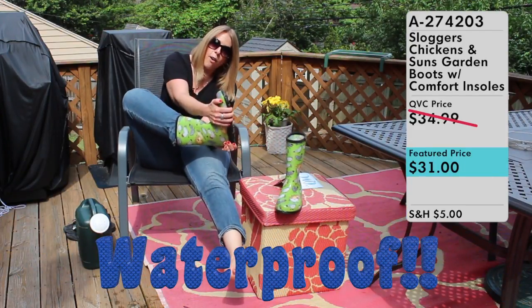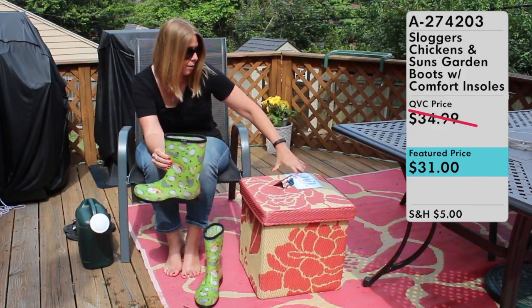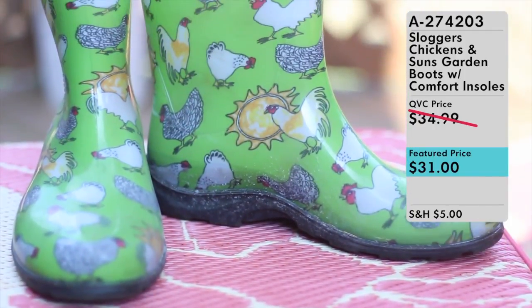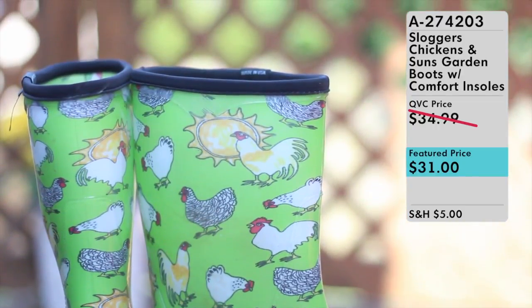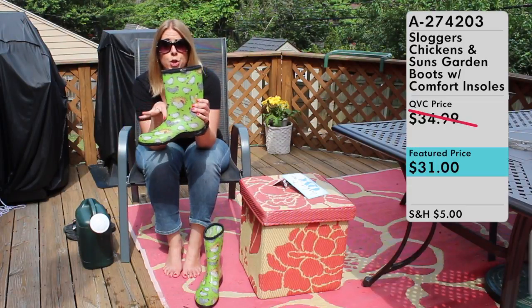The one thing I didn't talk about with these fantastic boots is the super cute design on them. They are called the Chicken and Suns Garden Boots — on the boots themselves are chickens and suns. Sloggers are really well known for their super fun, bright, cheerful colors and patterns on their boots. They always have really fun, loud colors and patterns, and they come in these boots — you can even get them in a shorter shoe, both available on QVC.